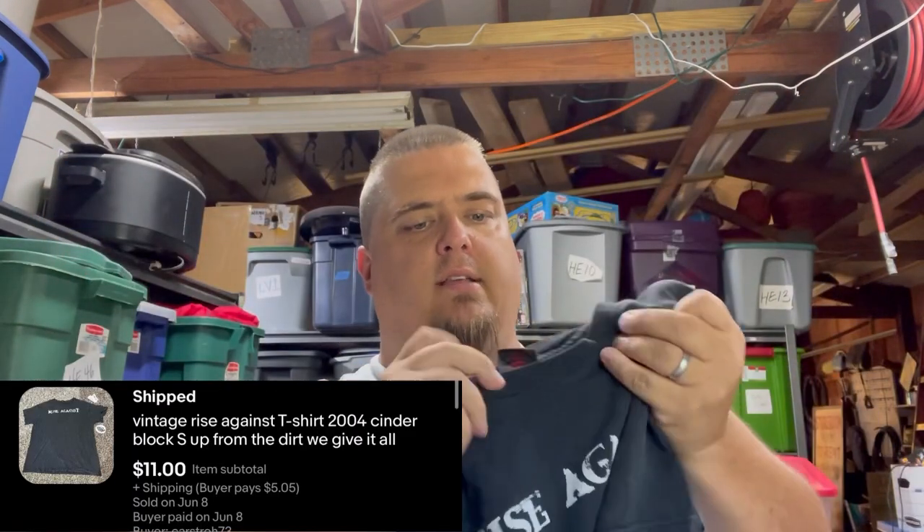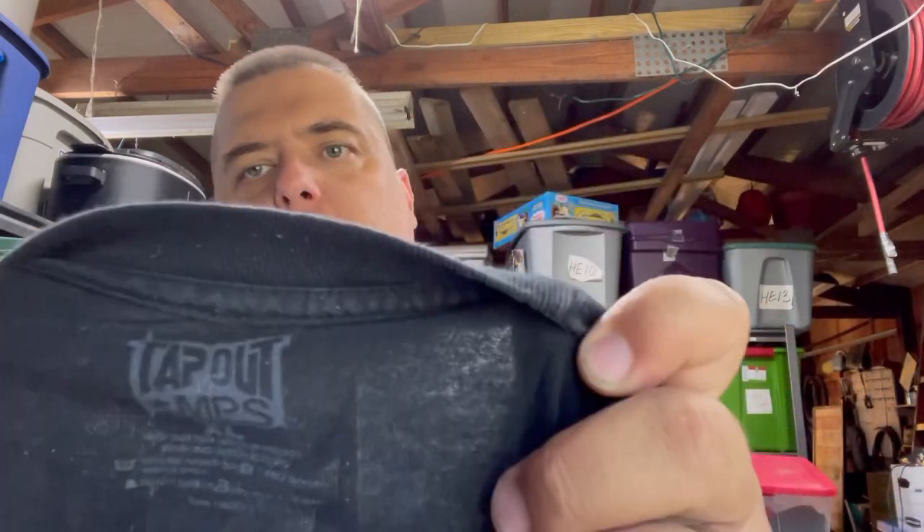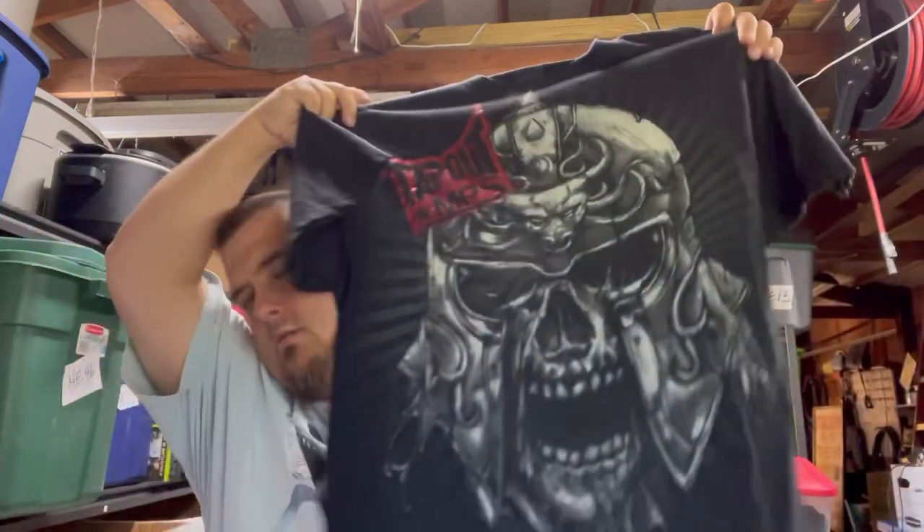This Rise Against shirt is a vintage tee with the hang tag still in it — 2004, so it's almost the technical definition of vintage. It sold for $11 plus shipping; band tees do okay but that one didn't do as well as most. I also went to a yard sale and picked up this XL Tapout skull warrior shirt — you know the vibe. The big size helps sell it, the skull MMA aesthetic helps too. I paid a dollar and it sold for $15 plus shipping.